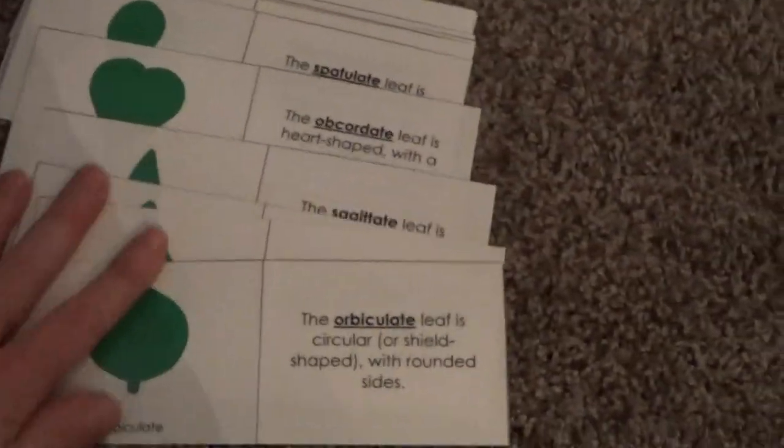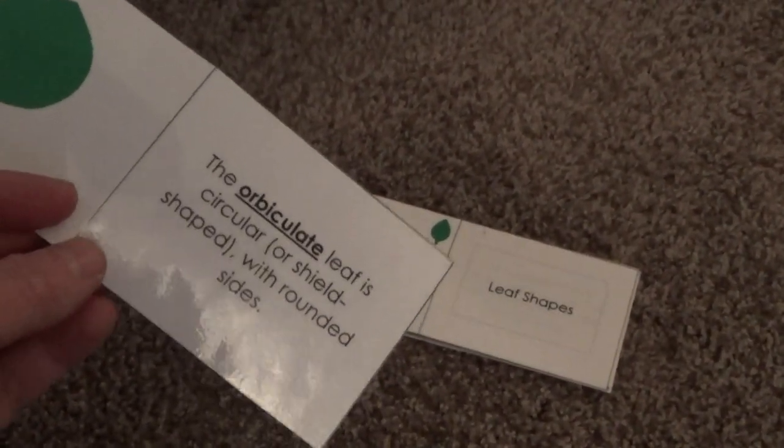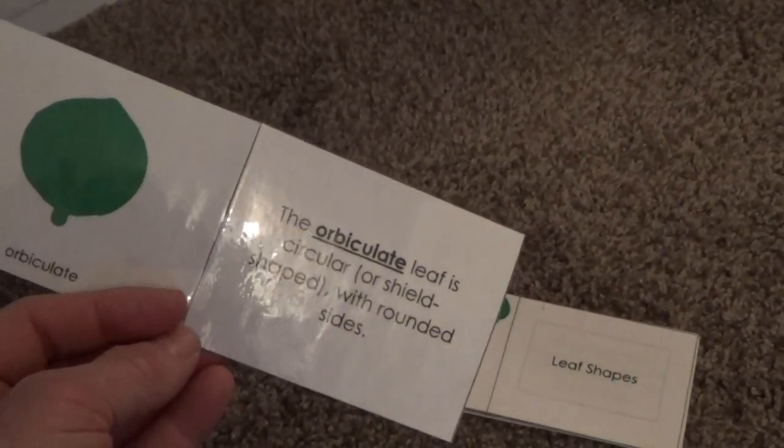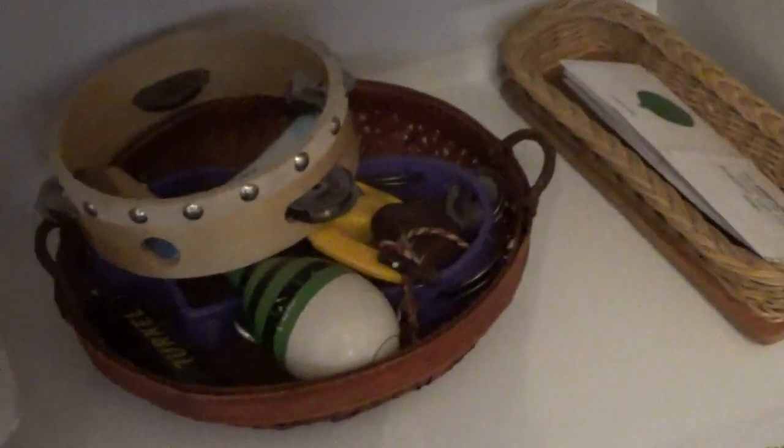Leaf shapes. In a Montessori classroom where they have a lot of space they're going to have these as a puzzle, but for a smaller environment I think it works better to use the cards. As you show it, you can read what it says about it so they get an idea of what that shape means. They can also mimic the shape and use leaves found outside to find what shape matches. Also have some music instruments because I think that's important.